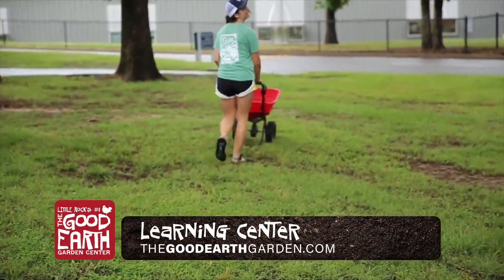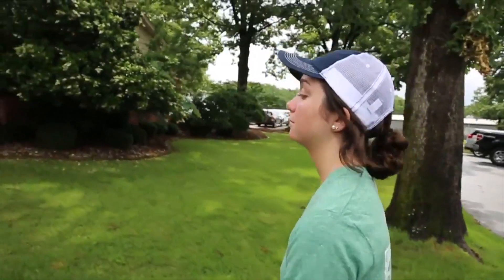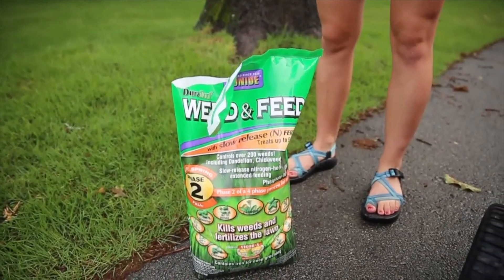In order for lawn chemicals to work properly, you have to apply them properly. Here's how to correctly use a broadcast spreader. Start by figuring out how many square feet your lawn is by multiplying the length times the width. Read the bag to find out how much to apply per square foot.